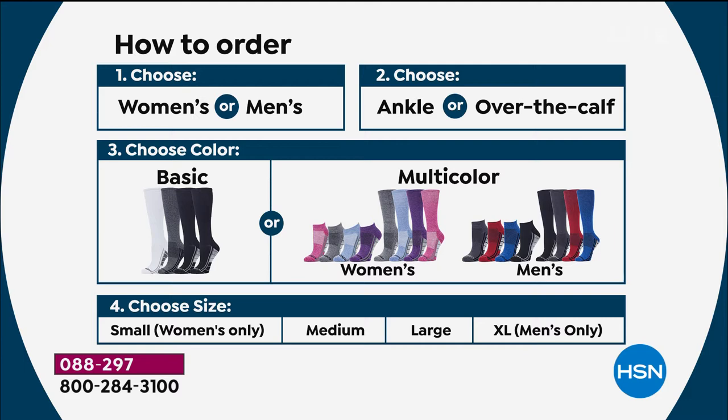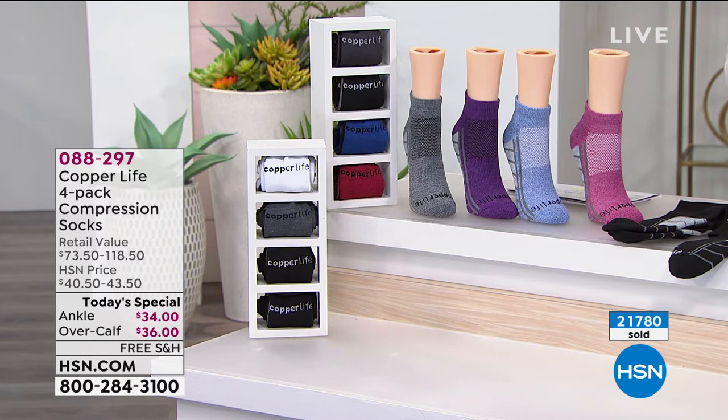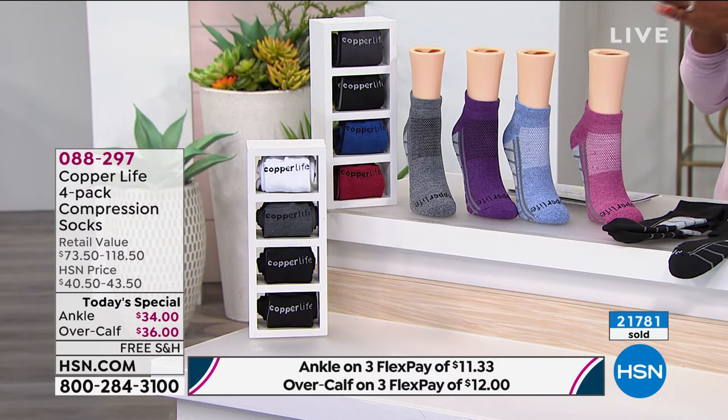If you choose the multicolor in women's, you can see it's going to be like a raspberry color, a soft blue, a purple, and a gray. If you choose the multi in men's, it's going to be a deeper gray, a black, a deeper blue, and a deeper red. And then you just choose your size. For women: small, medium, large. For men: medium, large, extra large.